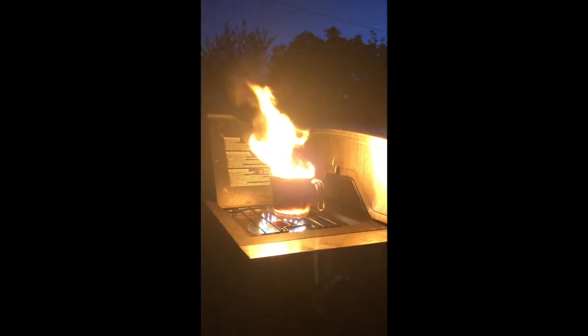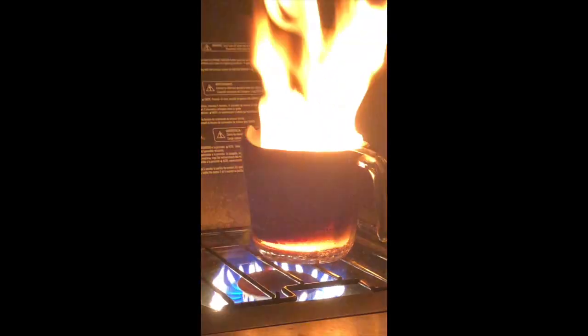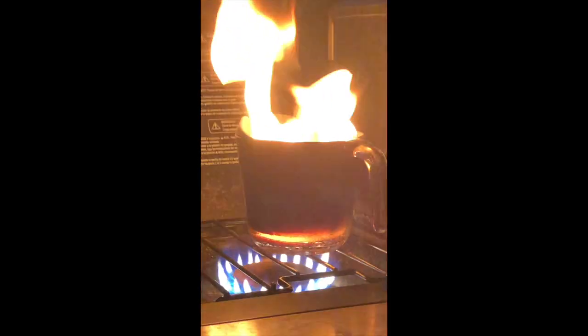And again, the same canola oil in the Pyrex measuring cup — kind of a little bit darker now, with some soot inside the cup. Kind of cool.